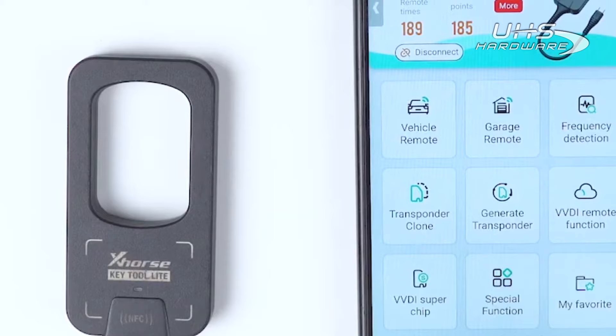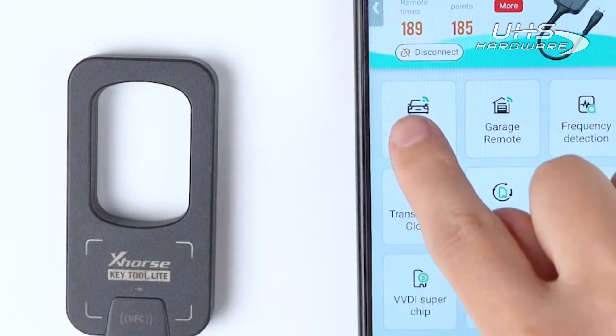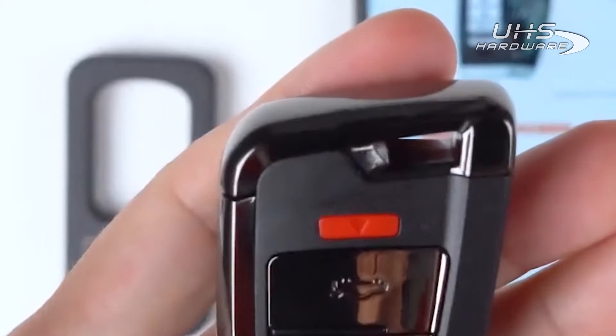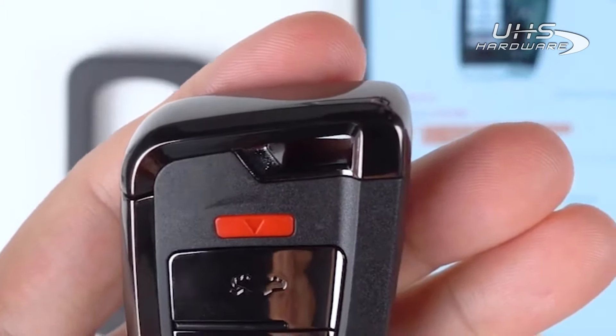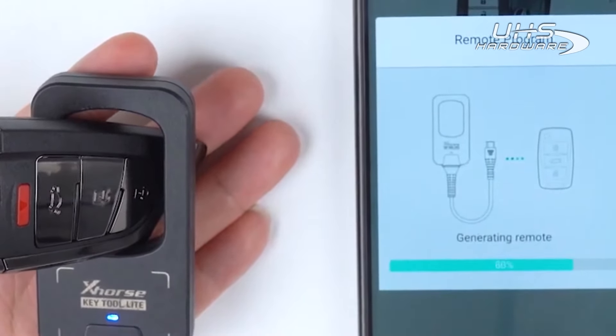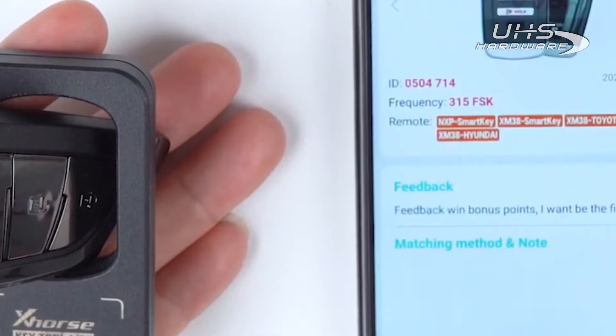If we want to generate an XS-Series smart key, we also need to tap on Vehicle remote and find the option in need. Then place the knife style universal smart key into the coil and tap on Generate. Now the generation is successful.